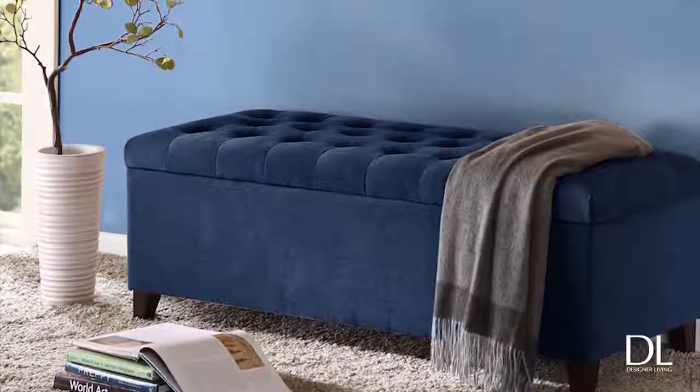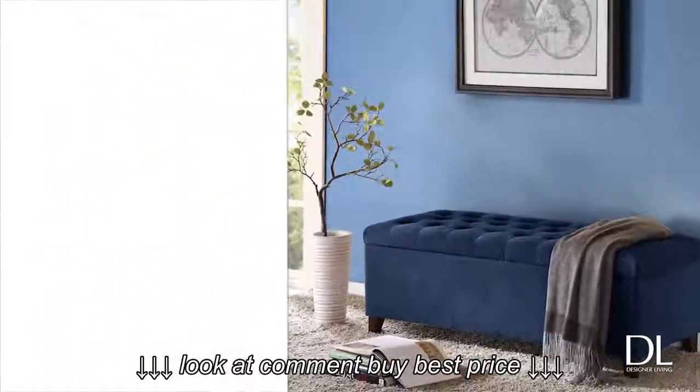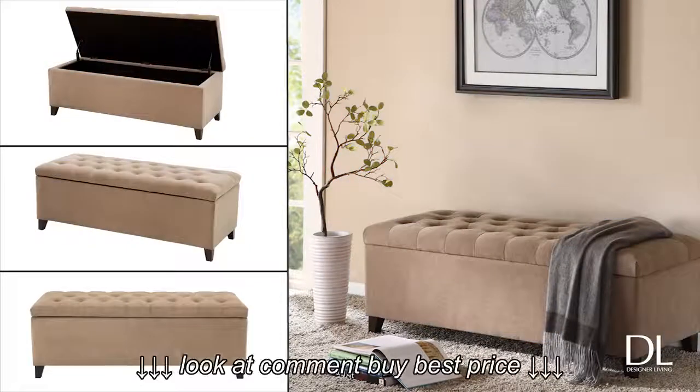The Chandra Ottoman is the perfect convergence of elegance and functionality. Accentuated with button tufting and espresso colored legs, this incredibly soft fabric is available in blue and sand.